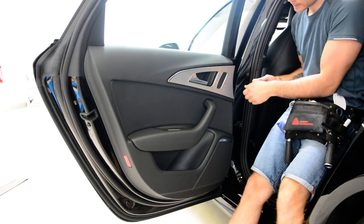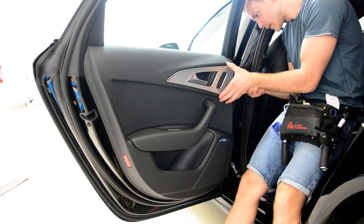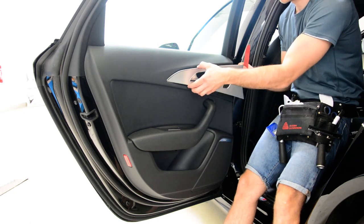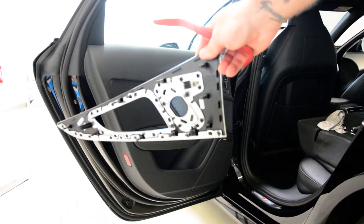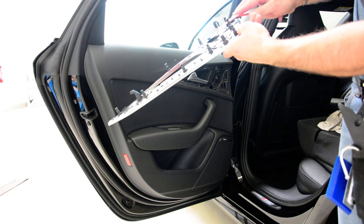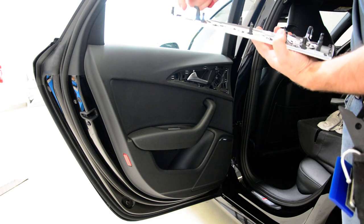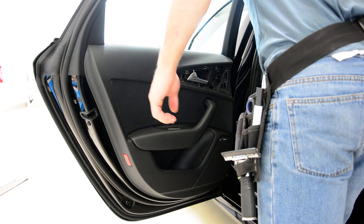Here you need to put something to push the clip — to release the clip. And after that you need to pull toward you. You see this thing here? You need to push here with something, pull this a little bit, then push here to release this. And after that you will have this clip — a hook.